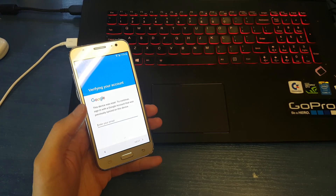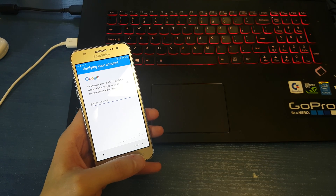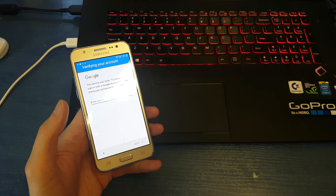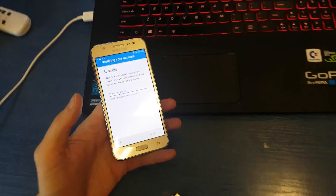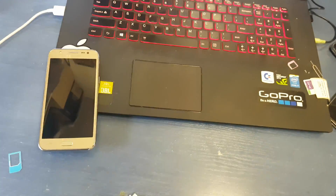We need to enter email and we don't remember this email, so we're gonna go to internet and download an application named SideSync. This application can be downloaded from the Samsung website, and I will put the link in the description of this video.